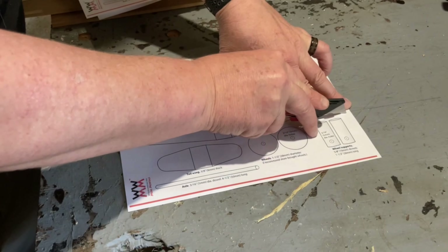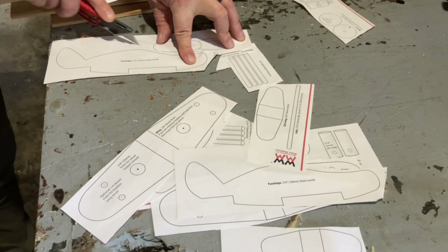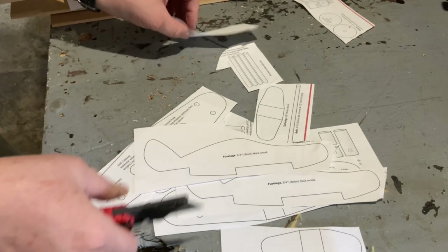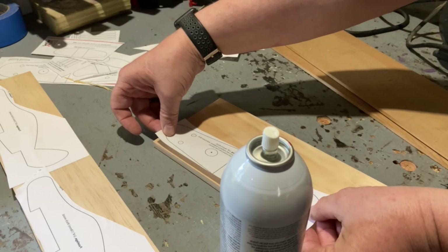After cutting out a few copies of the template, I used some spray adhesive to glue them to the wood. I'm going to be making two planes. The first one I'm going to follow the plans pretty much exactly how they are. The other one I'm going to add a few tweaks to to make it my own.